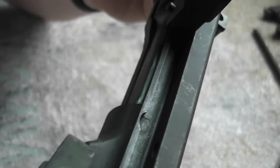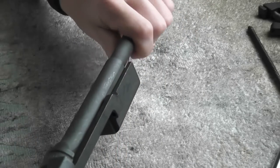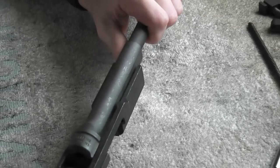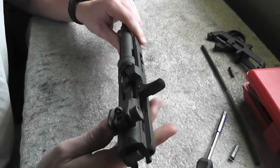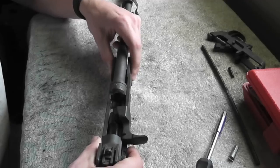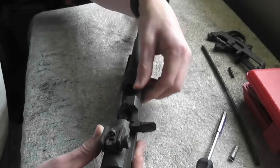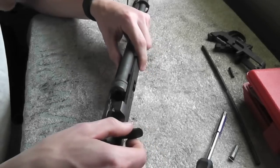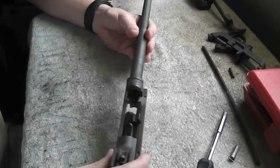Take out the rod — just push back and lift up. Then to take off the charging handle, there is an opening right there and also an opening right there. You want to line up the charging handle with those two notches and it'll twist out just like that.